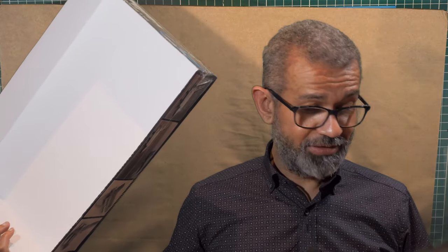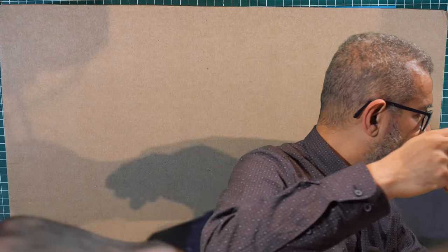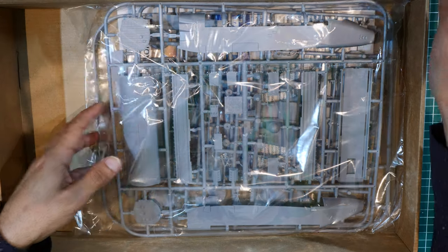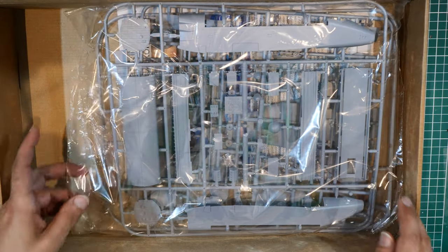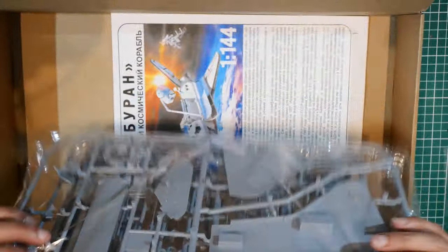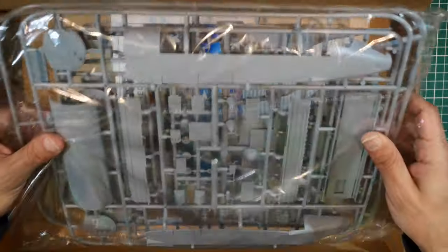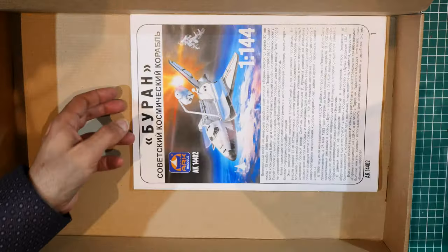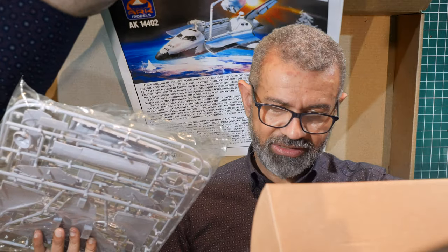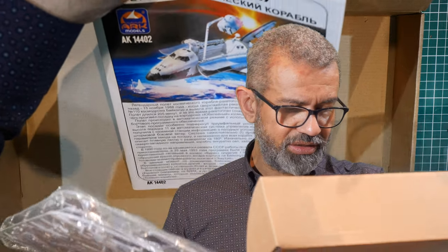We have a cardboard box inside. There we go - a box bigger than it could be. Or it could be one large plastic bag with some parts in it - plastic parts - and an instruction manual. In colour.